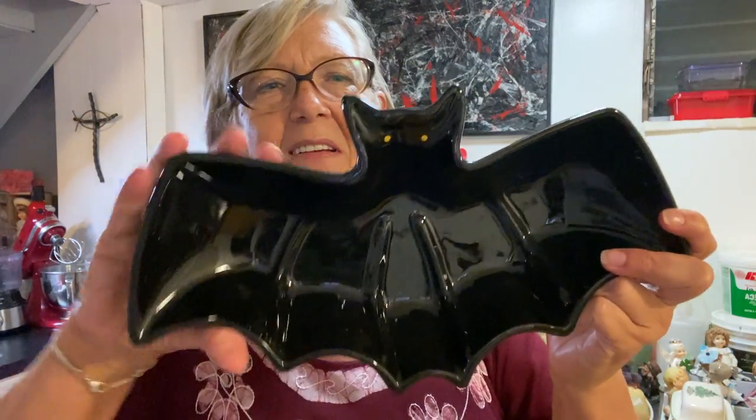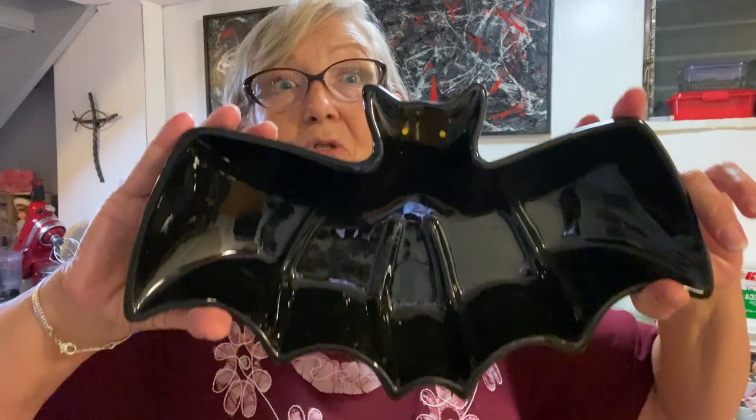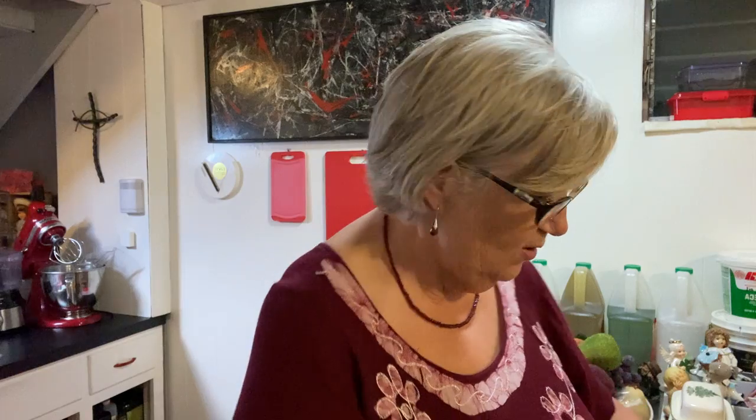Okay, so the next kind of Halloween one is really cool — this is a Restoration Hardware piece. I paid five dollars for it, dated 2002. Look at this candy dish — put your trick-or-treat Halloween candy for the tricksters in this. It's really nice, really good quality dish.